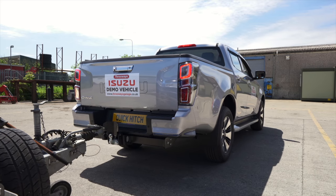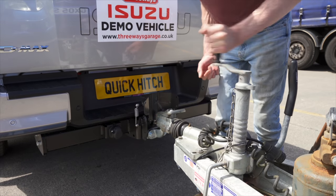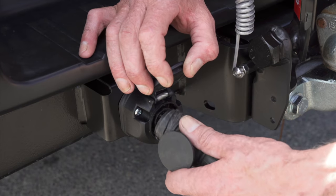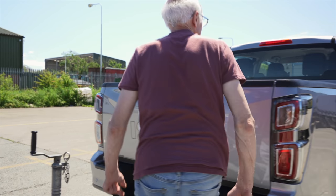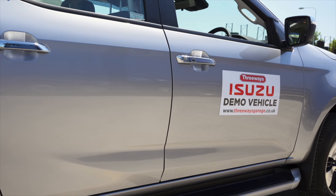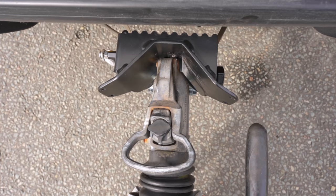Quick Hitch captures and holds the trailer, making coupling easy, simple and safe. Quick Hitch protects your vehicle when decoupling.